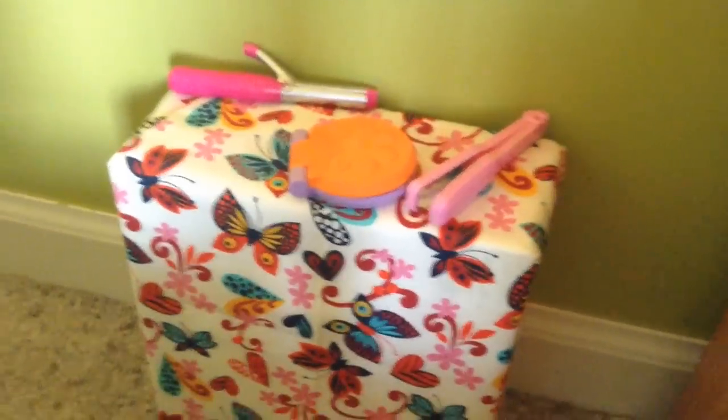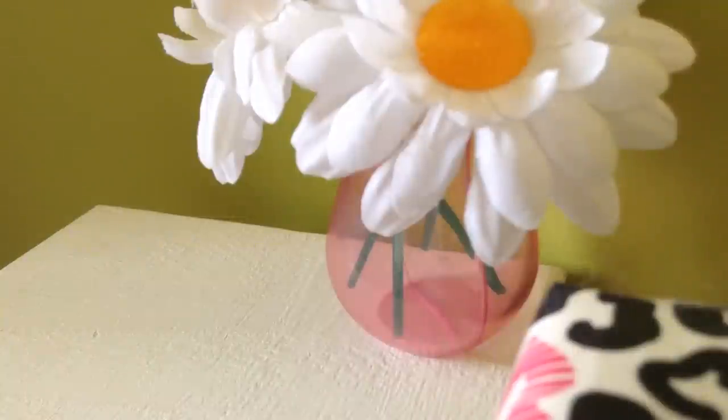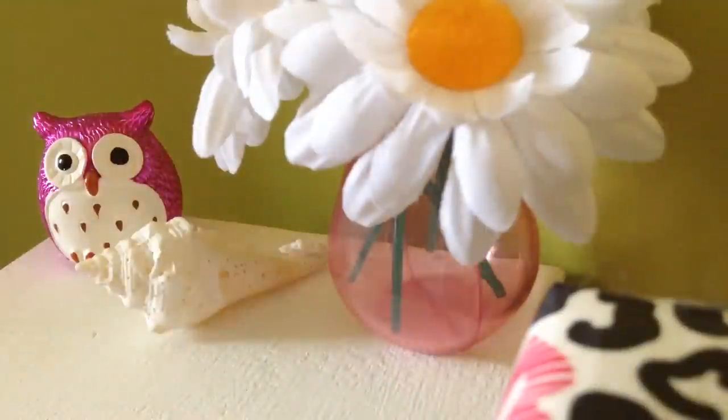Now the vanity is done. For the white dresser I'm not going to put accessories on top — I'm going to put decor. You could put school books on it as if the doll is doing homework, or maybe a diary or food. But I will be putting decor: I have a little pot of flowers, which is a really cute summer piece, and then a little owl figure, and then a little seashell to represent the beach.